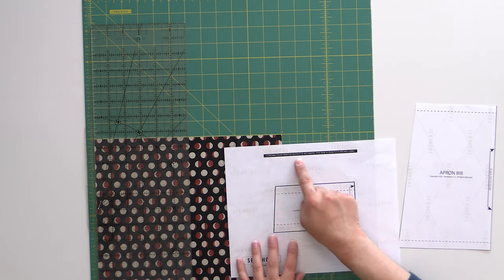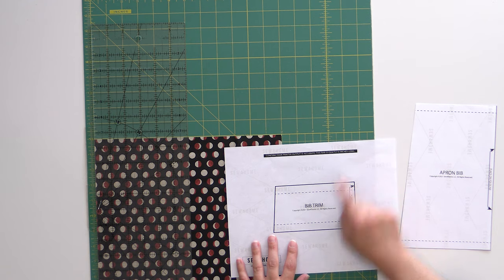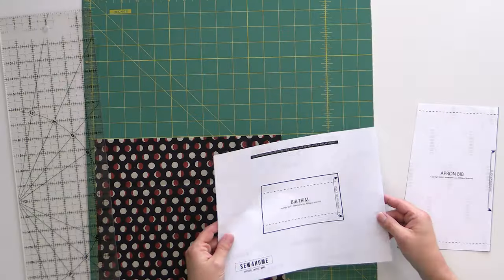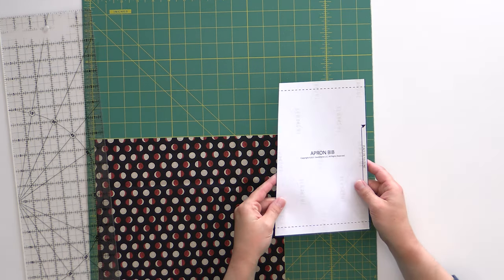Your apron comes with two pattern templates included. When printing them, make sure you choose 100% scale — if you choose the fit setting, your pattern will likely turn out too small. The best way to confirm accuracy is the line on the pattern that says 'confirm your printer output is accurate' — that bar is exactly six inches long, so take your ruler and measure it. If it's exactly six inches, you did it correctly; if not, adjust your scale back to 100%. A copy shop or library can always help if you're having trouble.